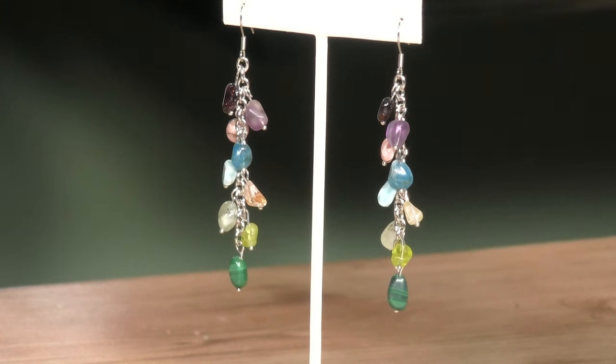Hey everybody, welcome in to another episode. Today we are going to be making a fun pair of earrings using our brand new nugget set.